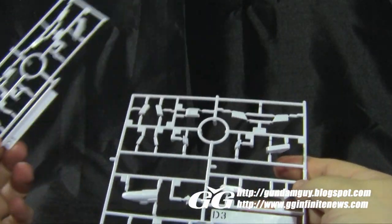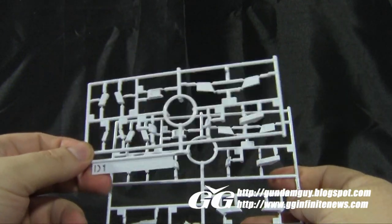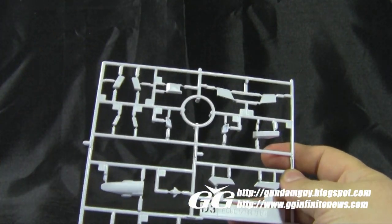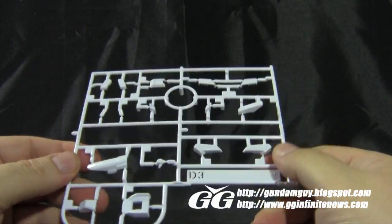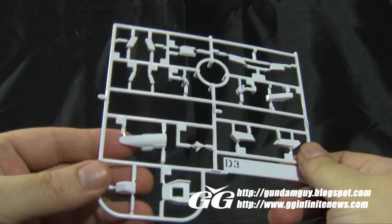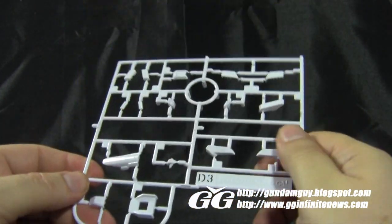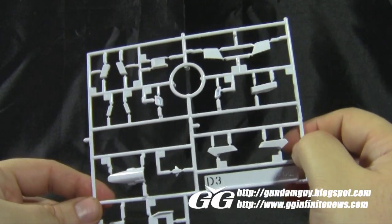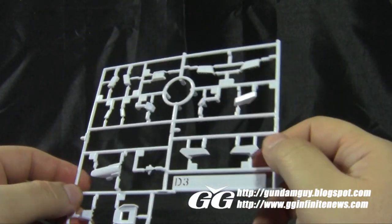We have two D-plates — the D-1 and the D-3, but no D-2. The D-1 is just the upper half of the D-3 plate. These are pieces for the thrusters, accent pieces, the cockpit piece for the transformation, the neck area, and a couple different accent pieces. These are in bright white — there's no gray color here. So we have at least four or five colors going on in this kit, which is nice to see in a high-grade.